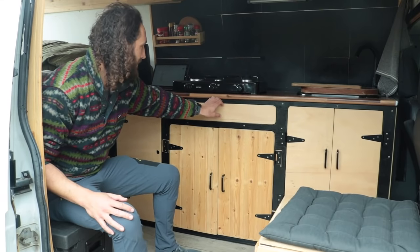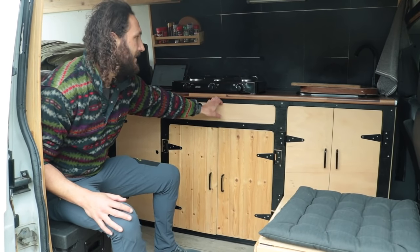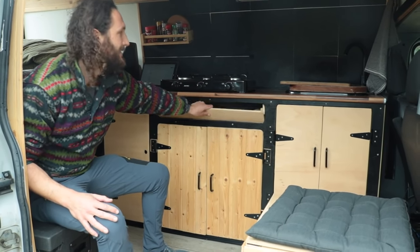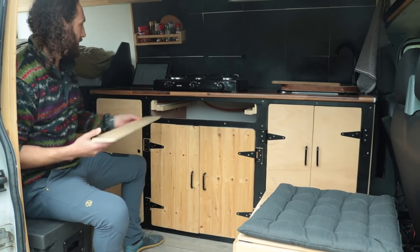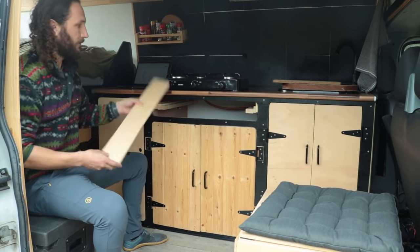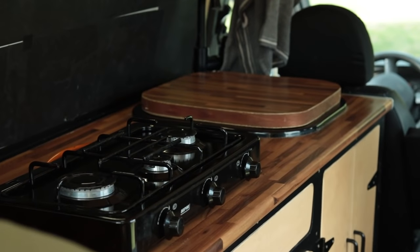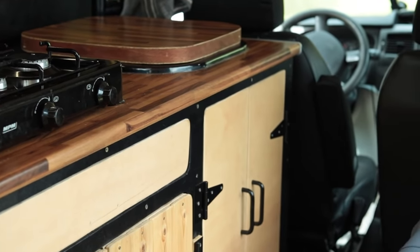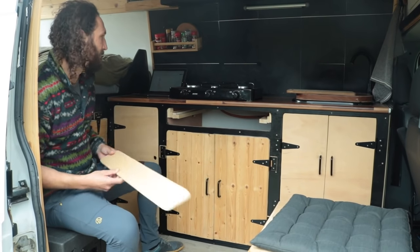This is a work in progress. The previous owner had thought about installing a table here and had kind of started. I'm imagining a table that folds out in two sections so I can have a dinner table and a place to work. That's one of the little projects I'm working on.